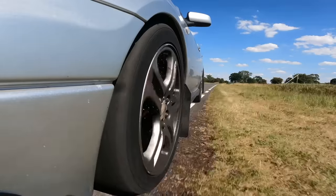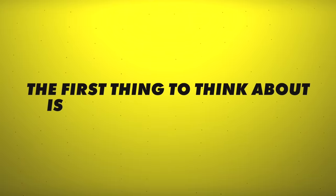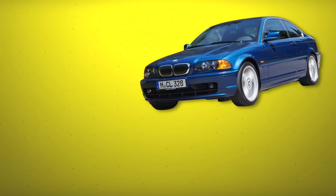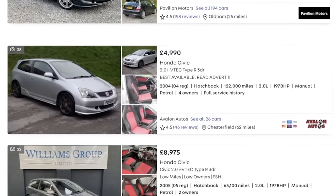We got some stuff right and we got some stuff very wrong, but here's how it went. We considered a bunch of different cars for this: an old 3 Series, a 350Z, an MX-5 or even a Civic — basically everything with rust.